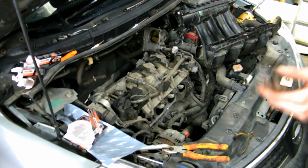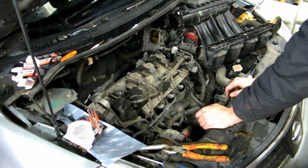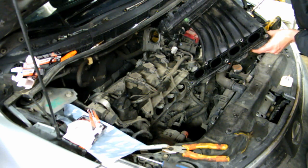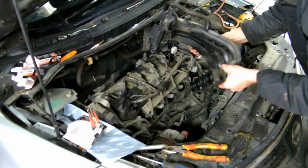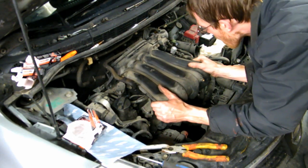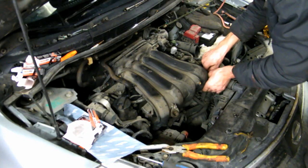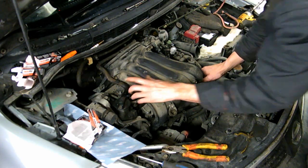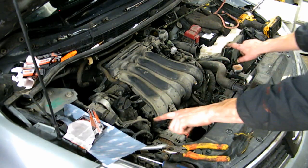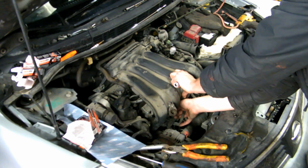The rest is the reverse of what you just did. Spark plugs are in, good and clean. I've got this twisted line — don't forget that. Remove the little helper doodle, then reconnect the wiring harness on this side.